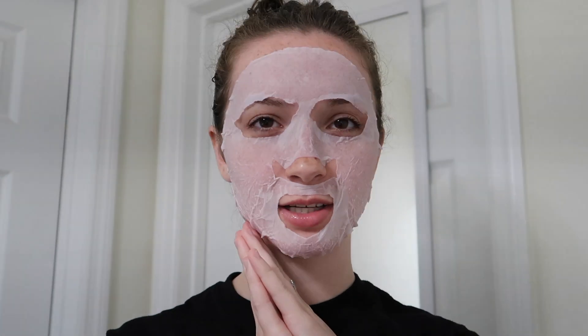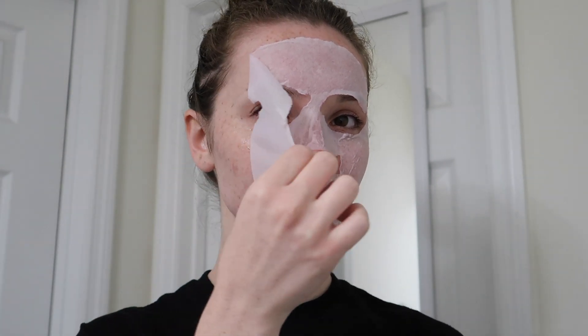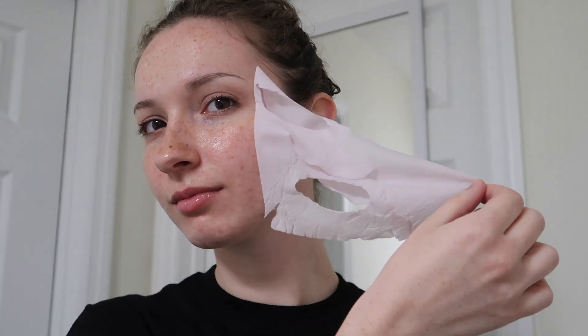It feels so good! I leave it on 15 to 20 minutes. I've had my mask on for 15 minutes, so now it's time for the reveal. Look at that glow! My face literally feels so soft and so hydrated. I'm just going to rub the rest of that into my skin — so refreshing and moisturizing.